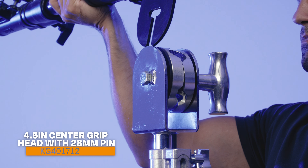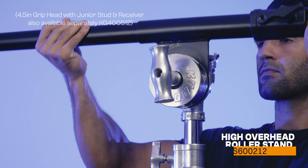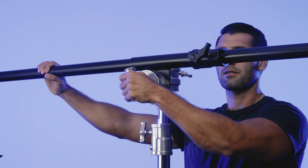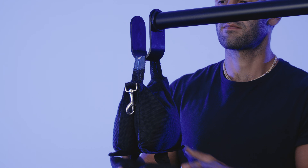The ear in the center is made to work with four and a half inch grip heads, like our center grip head or the top of our overhead stands. It slides so you can perfectly counterbalance your rig with a counterweight hung from the steel J hook at the end.